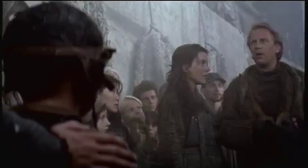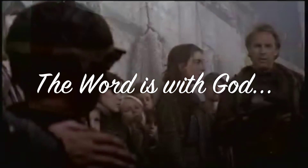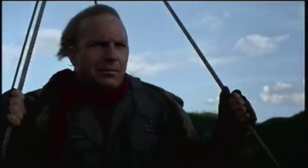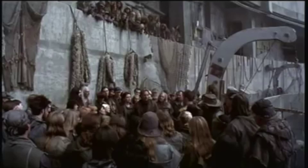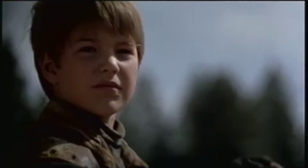There used to be a postman for every street in America. They wore uniforms and hats, just like this one. Getting a letter made you feel like you were part of something bigger than yourself. I don't think we ever really understood what they meant to us until they were gone.